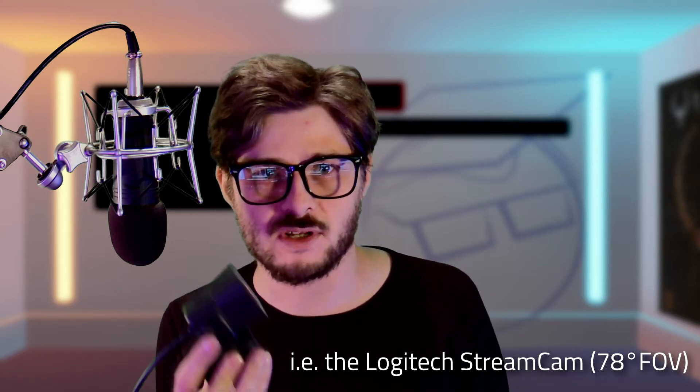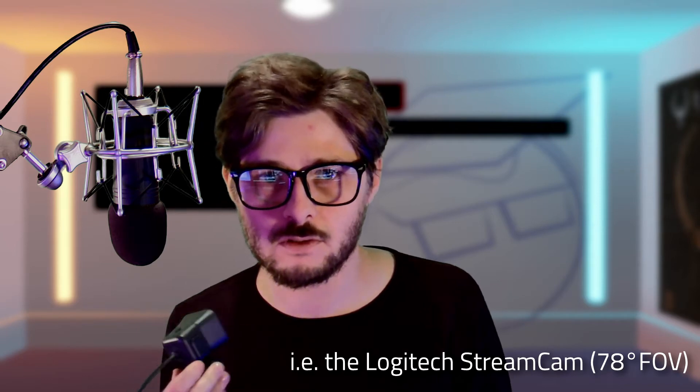One of the things that I thought would be good though is that this camera's got a narrower field of view. Now, if you go onto YouTube and watch streamer tip videos, they'll say this webcam is really good because it's got the wide field of view that all streamers want.